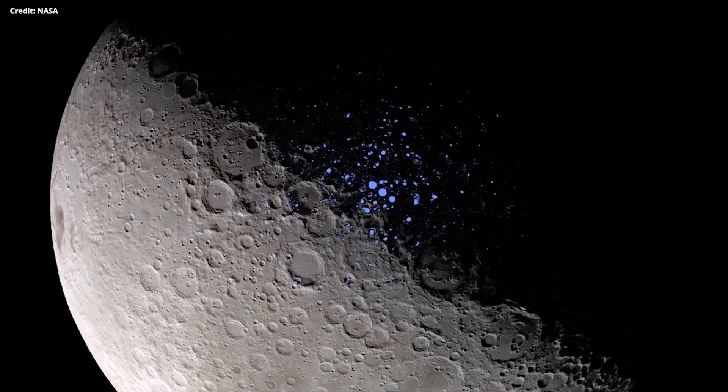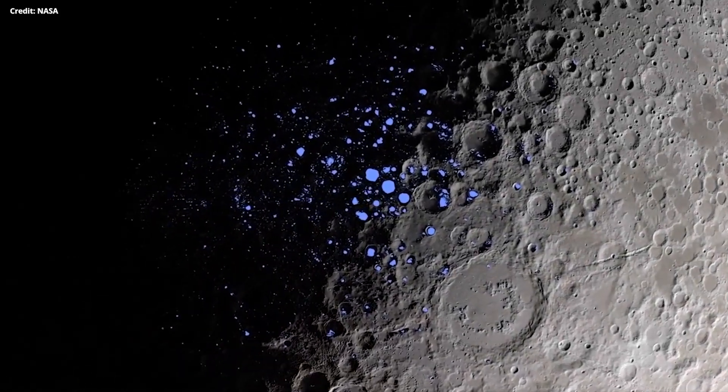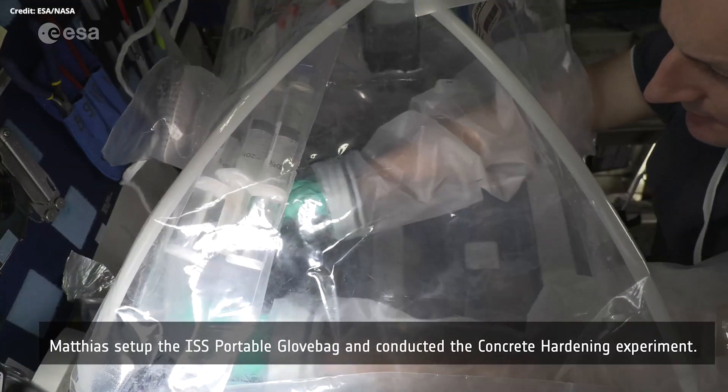Spacecraft have detected water ice at the Moon's poles, which could be used for water, oxygen, and rocket fuel. Scientists are also working on using regolith, or moon dust, as cement.